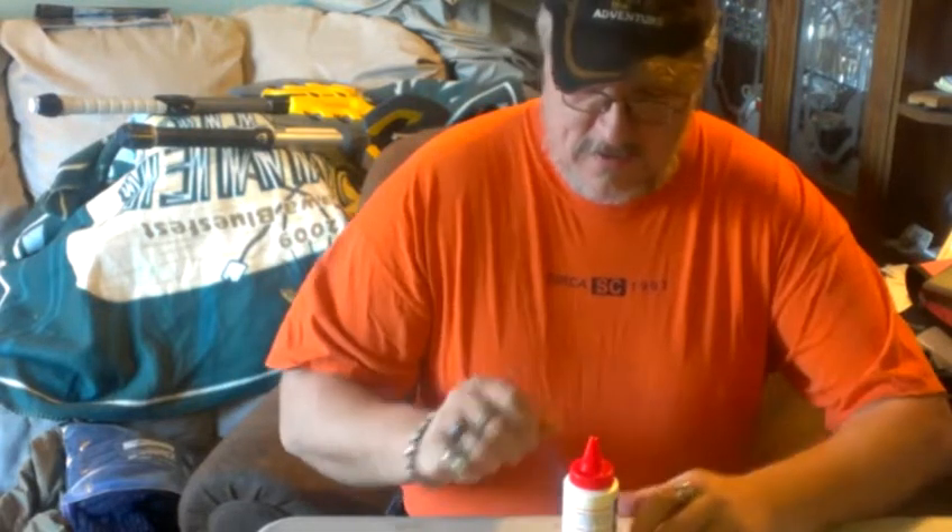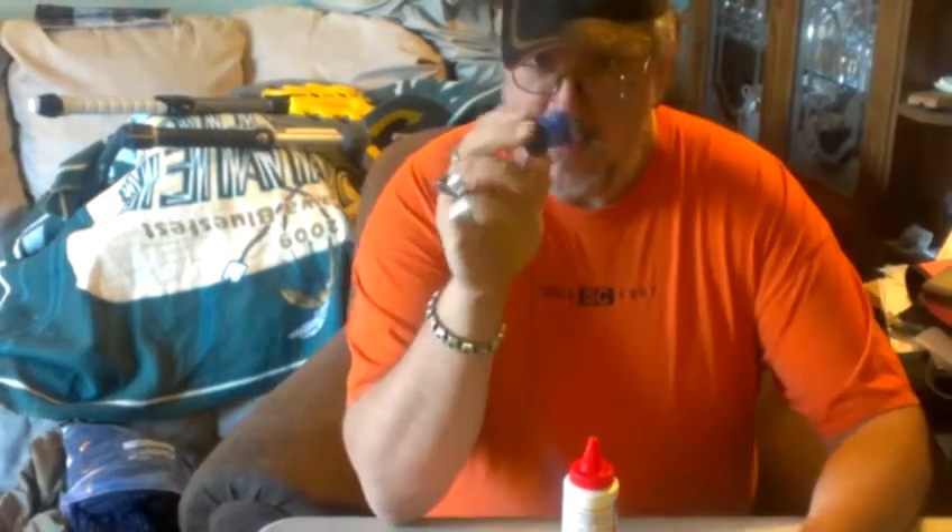Hi. Today we're going to make some little storage bottles.